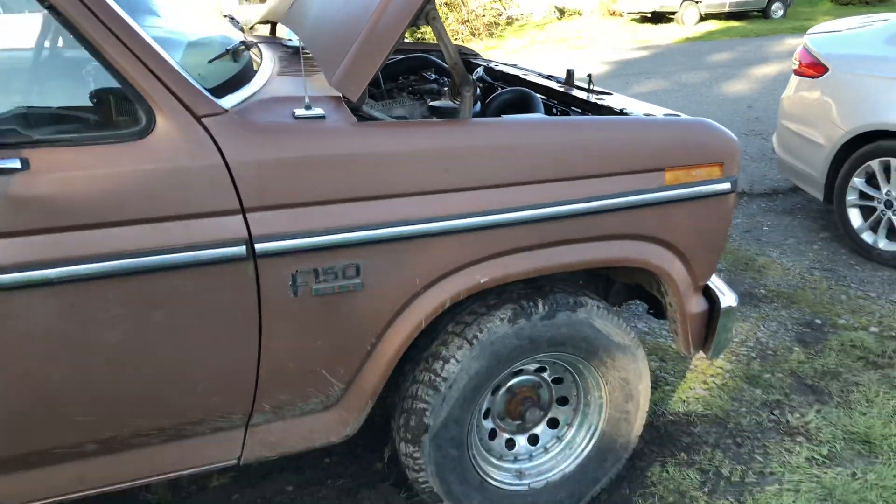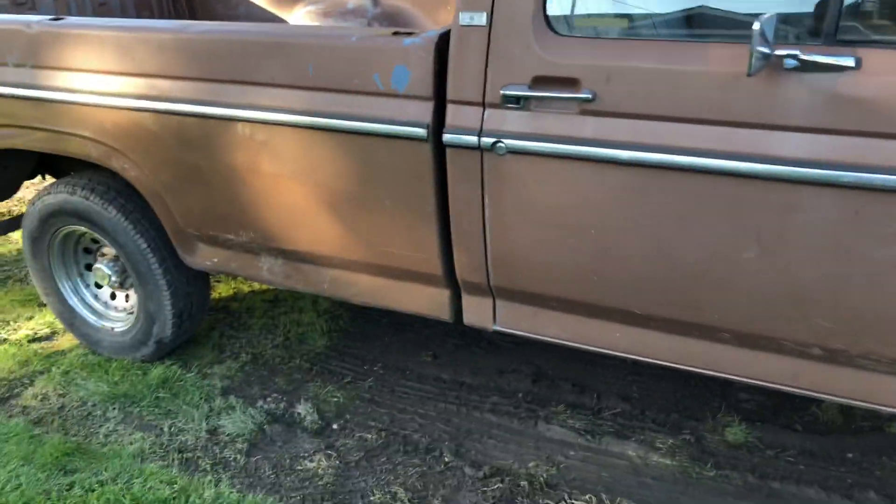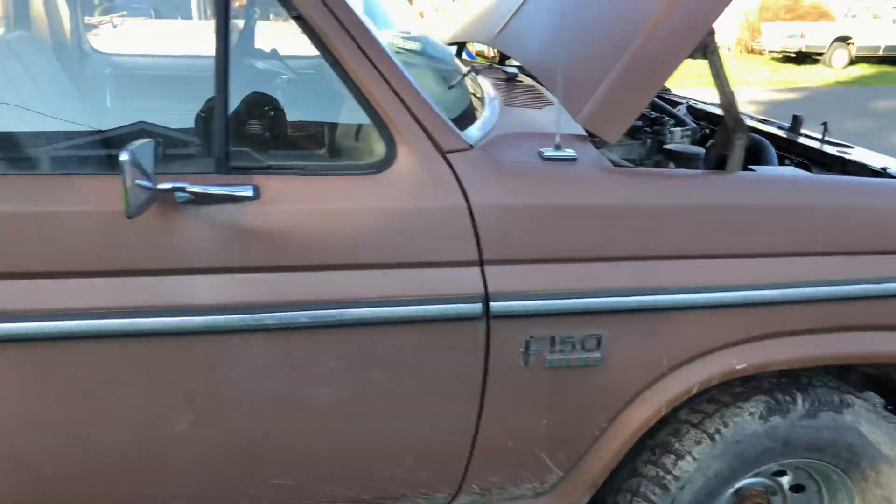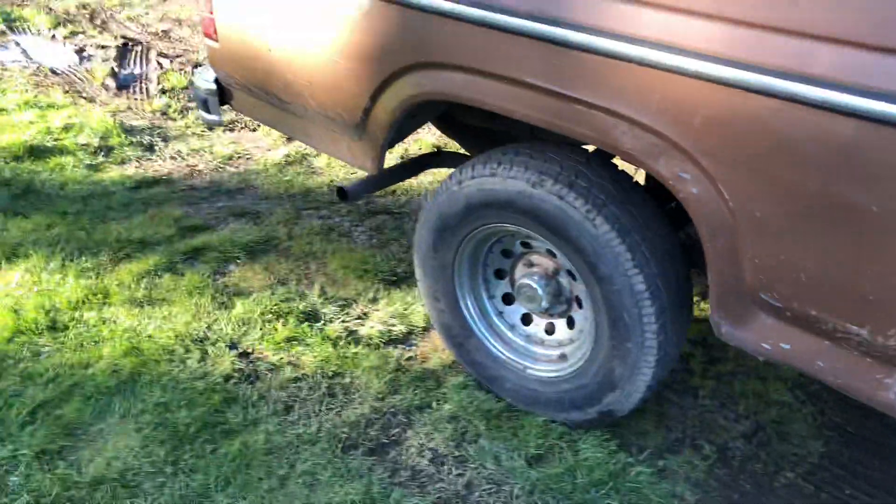I took off the air pump — I'm chasing a little bit of a scraggly noise. I don't know how to explain it, but it sounds like a bearing going bad or something. So I think we might have a tensioner, maybe the alternator needs to get tossed.